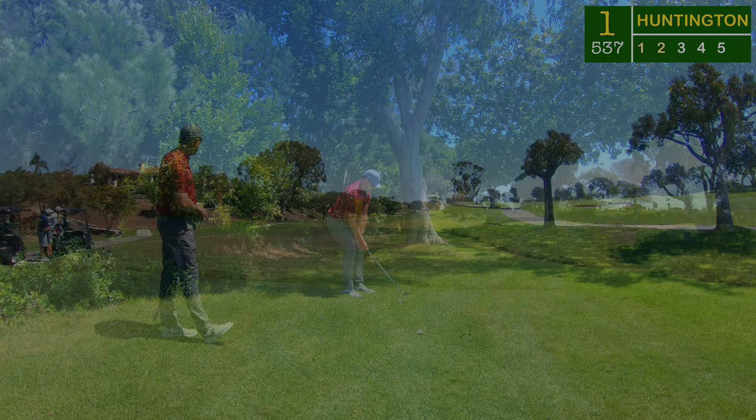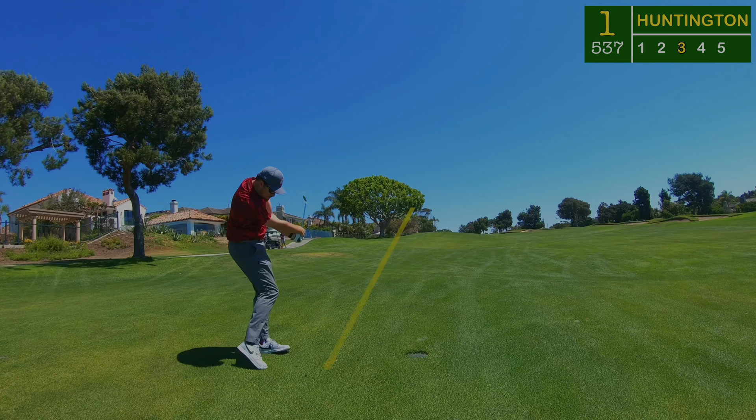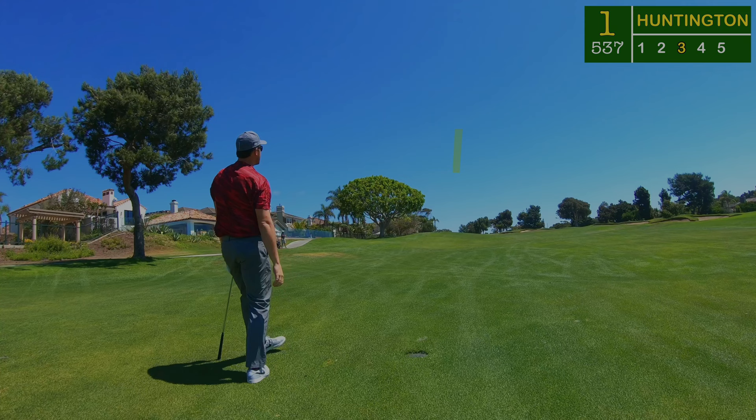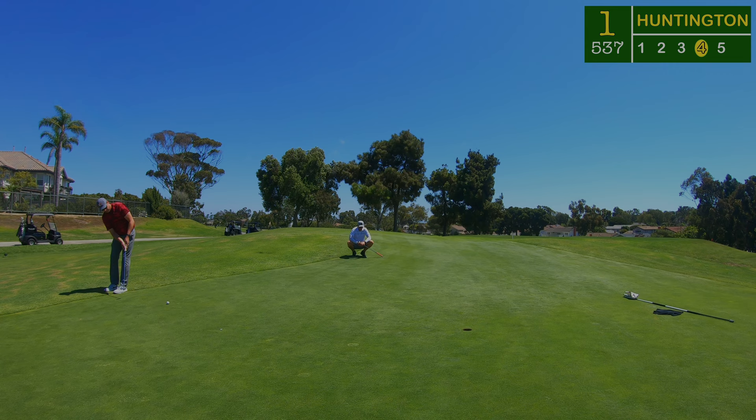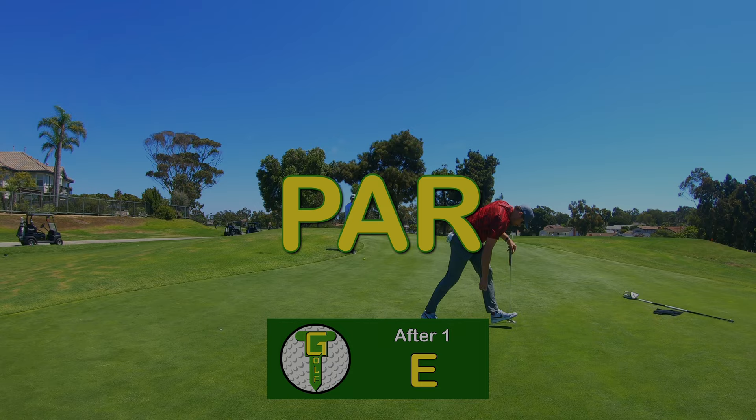Off the tee I went left into the trees, so I had to chip it out with a five iron back to the fairway, leaving a nine iron from 160 yards. There was plenty of wind to contend with today — about a club and a half, sometimes up to two clubs, which for me is about 25 to 30 yards of adjustment on a full shot. A simple up and down for par — a nice comfy tap-in to start the day.